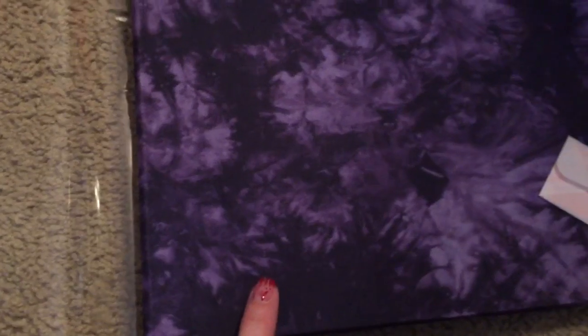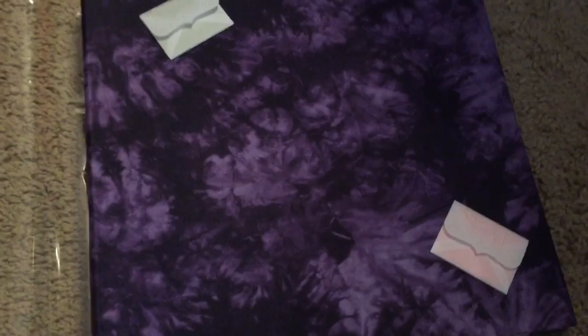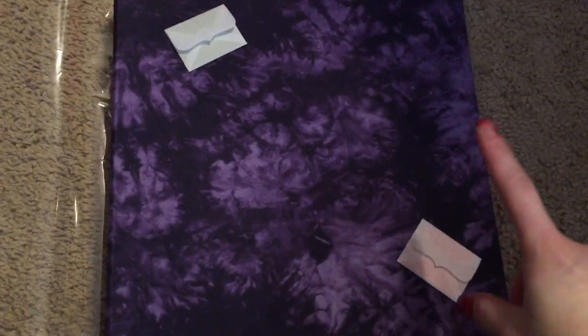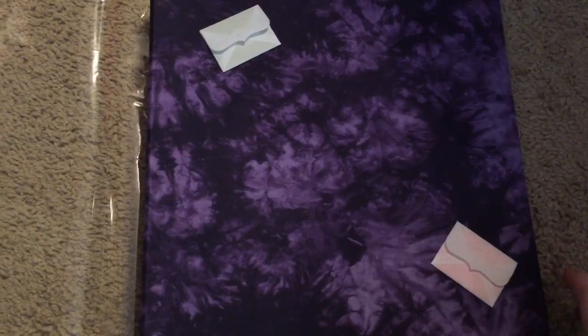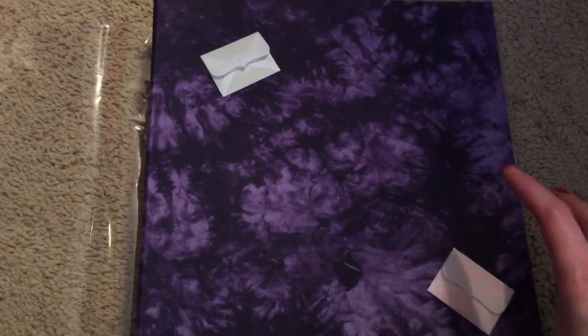So I bought this album — it's a fabric tie-dyed album. I picked it up at Walmart; it was in the clearance aisle for like nine bucks. It's not a 12 by 12 album; it fits the regular size pocket board and page protectors.